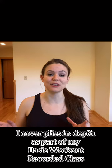Hello everyone, Master Trainer Margaret here. So for this week's tip, I wanted to go over plies, but I want to show you a really cool trick that will help you really activate your core and help you get in better alignment in your plie sequence. I go over plies very much in depth in my online class called Basic Workout Plus Fundamentals of T-Tap.